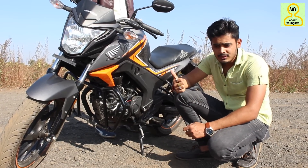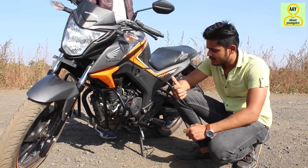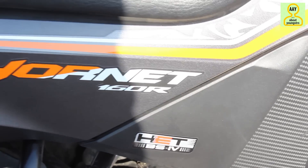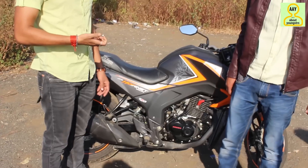The engine quality is quite good. It is BS6-compliant, making it more eco-friendly compared to older bikes. It has good fuel efficiency and ergonomic value. The current owner, Rohit, also confirms it has been a good performing bike.